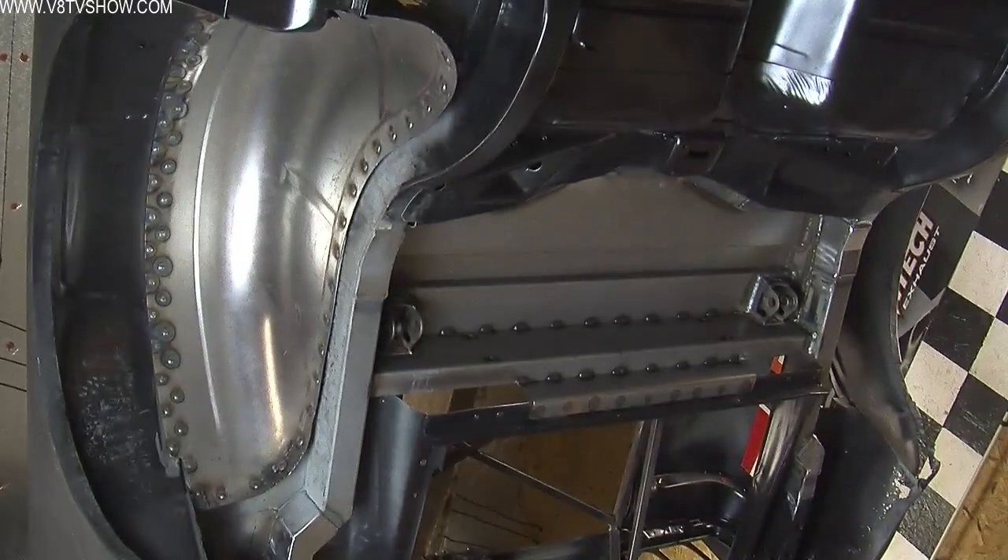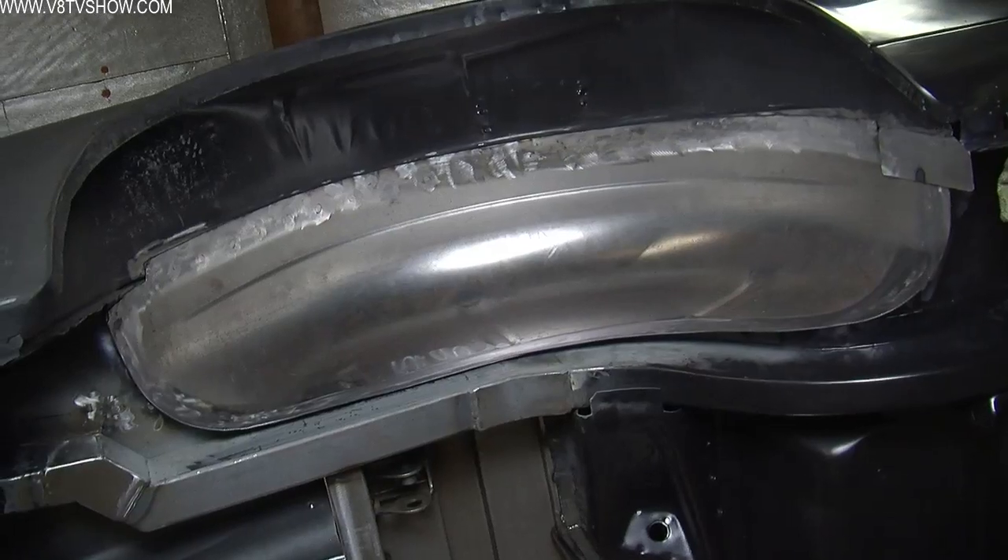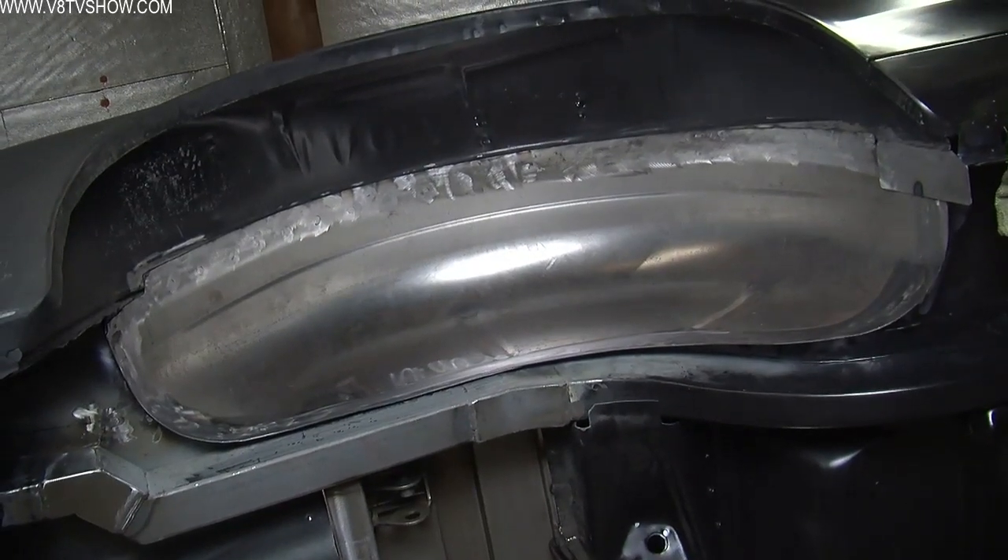We installed the body half of a Detroit Speed Quadrilink rear suspension kit in our last chapter on this car, and that's important to note because we normally recommend that if you're going to do a quarter panel or any large piece of body structure, the car should be sitting on its wheels so that the load is distributed the way it would be while driving. This can have an effect on the way the door gaps line up, the trunk panel, and all that kind of stuff.